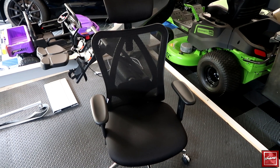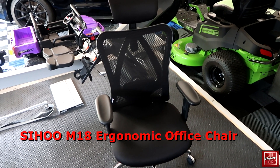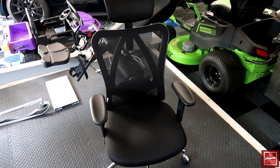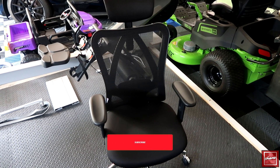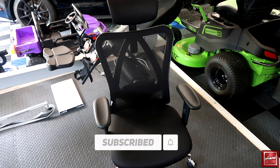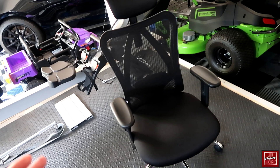Hey, what's going on guys, John here. Today we're taking a look at the Saihu office chair, model M18/M148. In this video I'm going to walk you through some of the installation steps, take a look at the user manual, and then show you some of the features of the chair, giving you my overall thoughts.